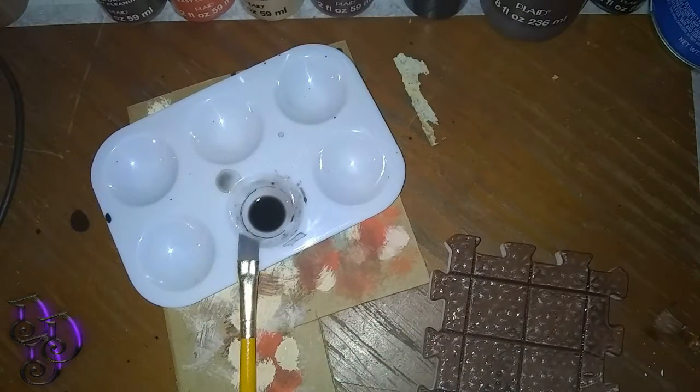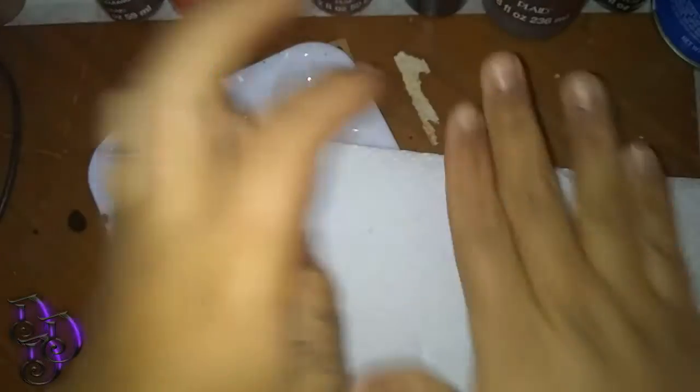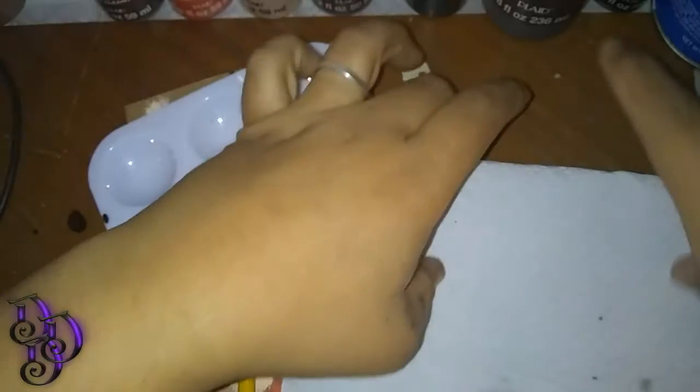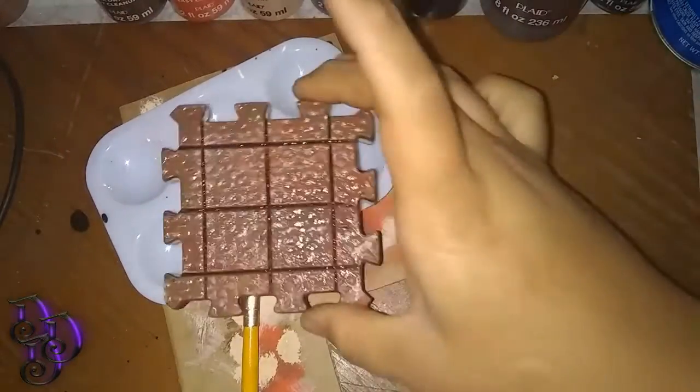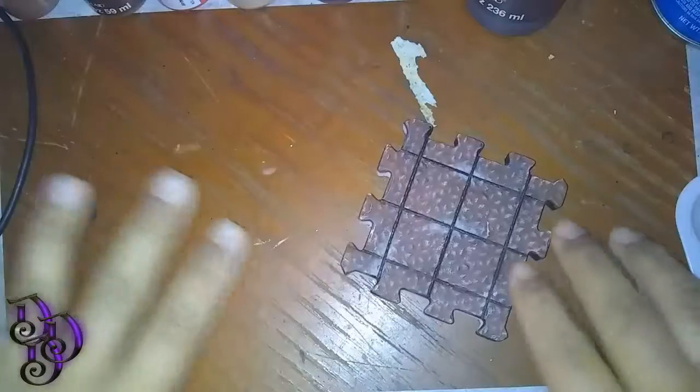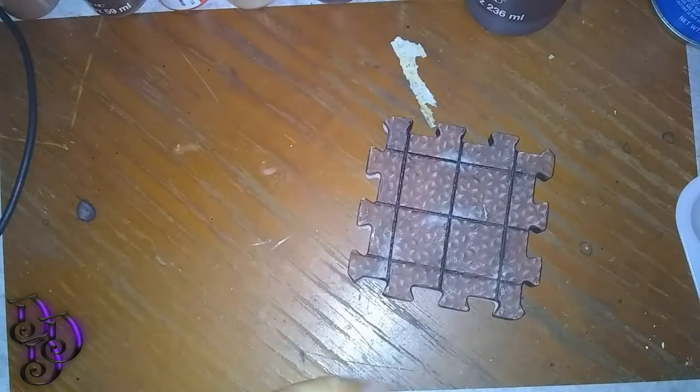After that, I like to take a paper towel, put it on top, and push lightly on the top. It just picks up paint off the top piece there — and that helps to make sure it doesn't get too dark. I want to apologize — my camera kind of cut off on me there.